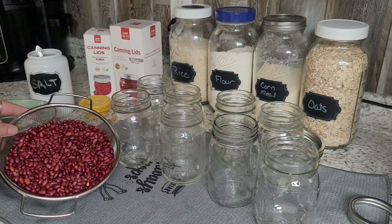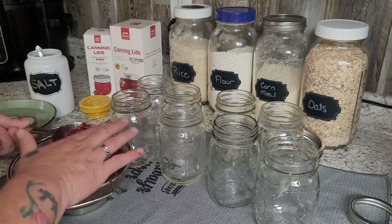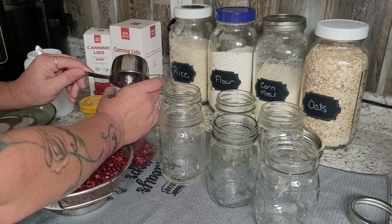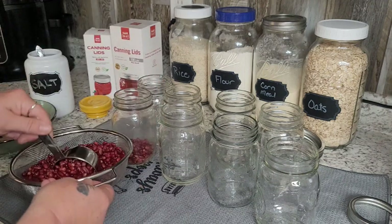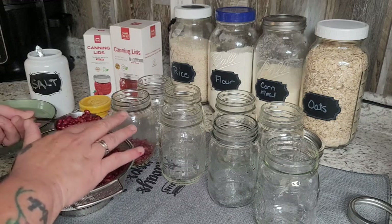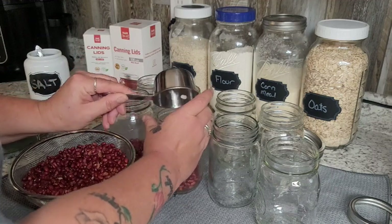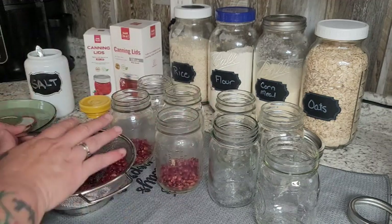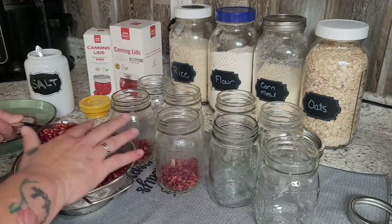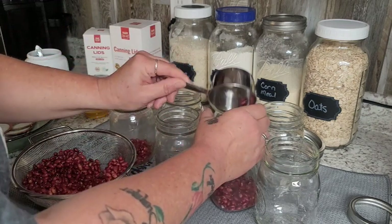I'm going to add a few other jars to the canner because I do not like to run the canner with just eight jars — I want to fill it to maximize its use. So I've just rinsed my beans. These are just small red beans and I'm going to put a half cup of beans in each pint jar. I don't usually run the canner just for beans because they take the exact same amount of time as meat.